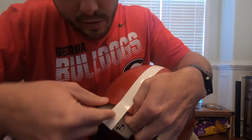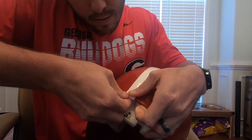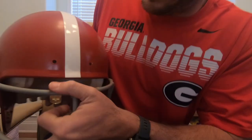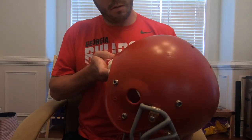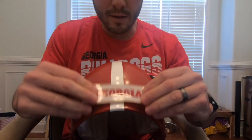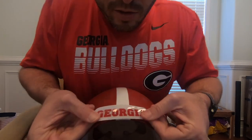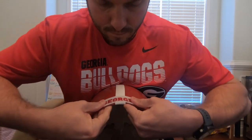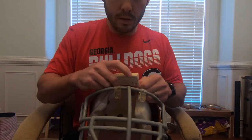I'm just going to tuck the rest of this up under here. Oh man, that already looks awesome. I put it right down the center on the first try and it's not crooked at all. Alright, the next sticker I'm going to add — I'm just going to add it over, makes it a little easier because the R is right in the center of Georgia. Here we go, alright it's taken care of. Let's get the face mask back on.